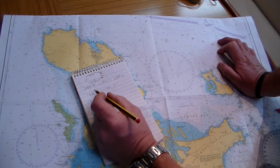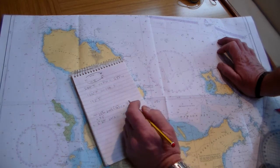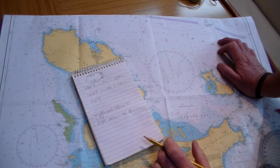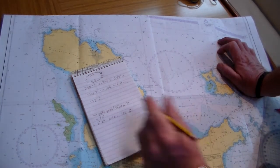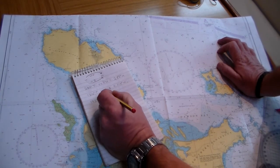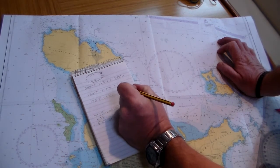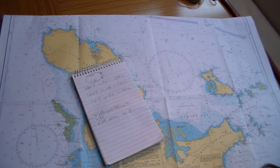So for 126 degrees true with 10 degrees easterly variation, we subtract 10 degrees, giving 116 degrees magnetic. Back to 2012 with variation of 6 degrees west: 193 degrees true plus 6 degrees westerly variation equals 199 degrees magnetic.